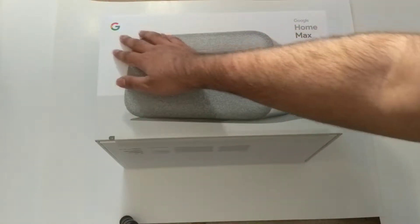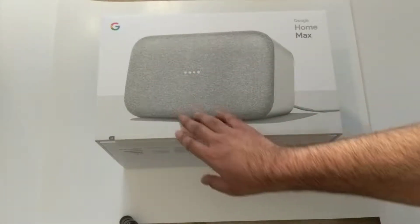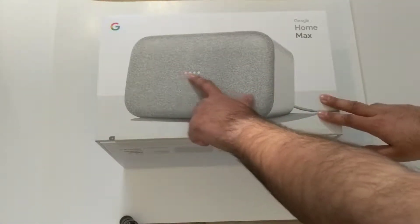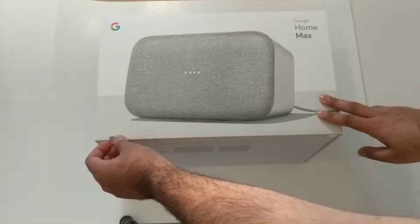As you can see here, there's the Google logo and Google Home Max branding right here on the box. You can also see the speaker grill and how the lights light up. Let's dig inside the box.